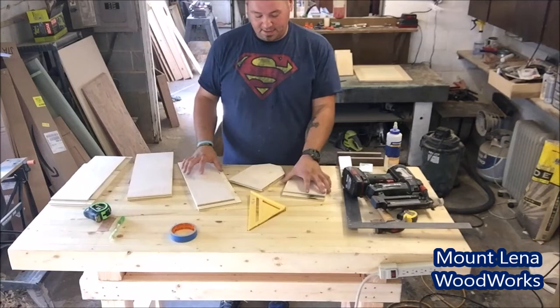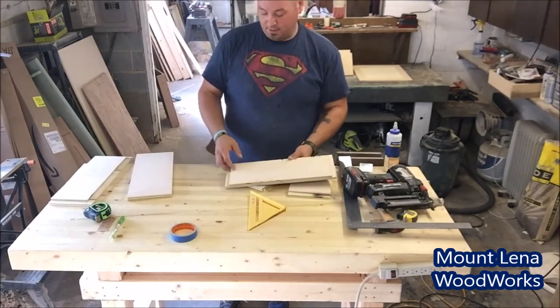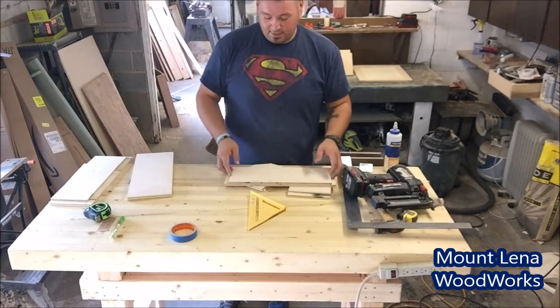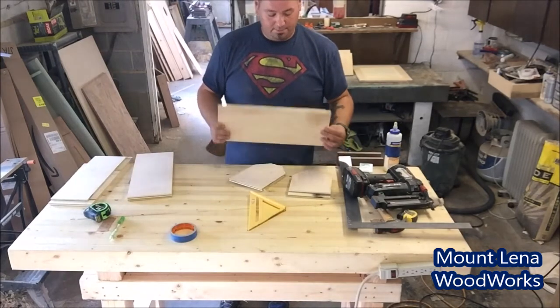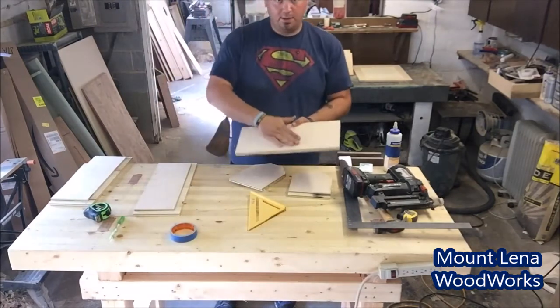These rabbets were 5 sixteenths, and the inside measurement was 16 and 3 sixteenths. Double the rabbit depth — that's 10 sixteenths — so 16 and 13 sixteenths is what the bottom panel needed to be.